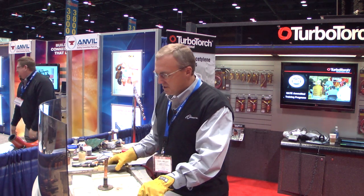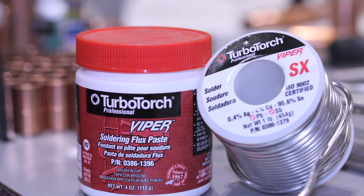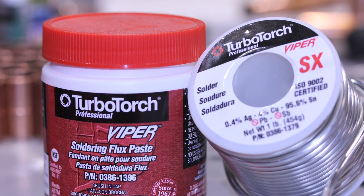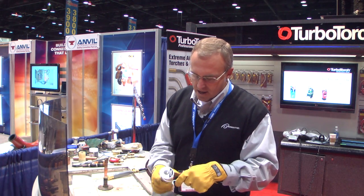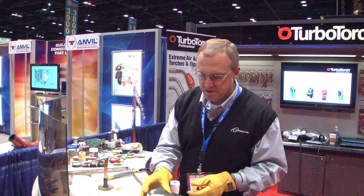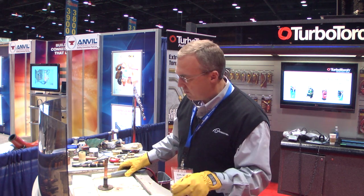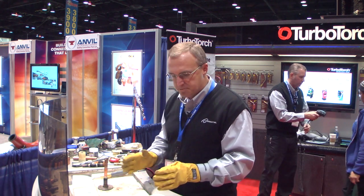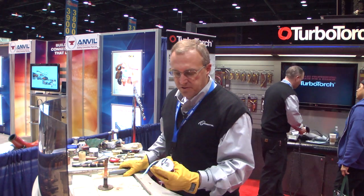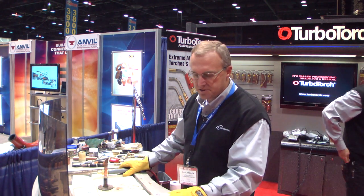I'm going to solder copper using Turbo's Viper Flux and Viper Solder, a lead-free solder. This is 96.5% tin, 4% copper, and a little bit of silver added to it. A product like this makes the alloys flow real nice, has a nice capillary and a nice filling range. It has a big plastic range, so these Viper SX solders flow much better than the typical 95.5 solders that are out there nowadays.